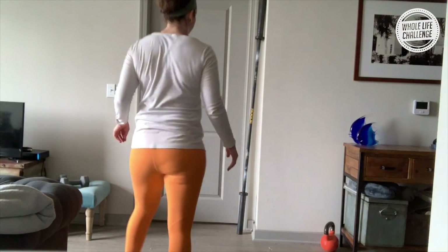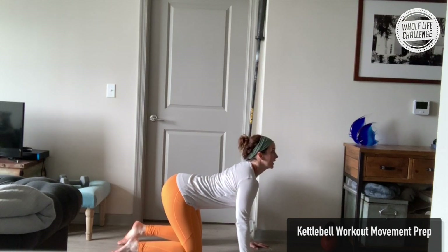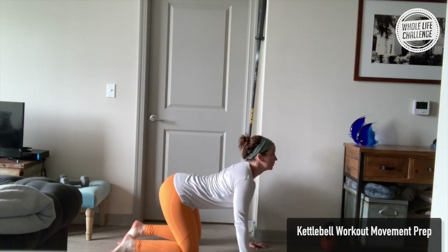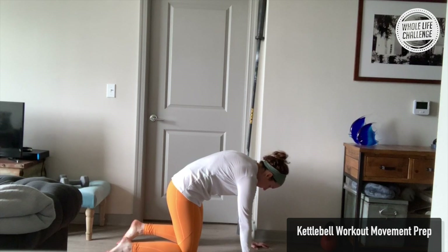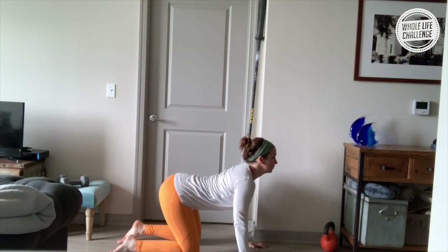The first thing we'll do is go into tabletop position — hands under your shoulders, knees under your hips. Inhale, gaze up. Exhale, round the spine, pressing shoulder blades away from one another. Three more — exhale, round, tuck the pelvis under. Gaze up towards your belly button, get even more space there. Breath in, one more time.